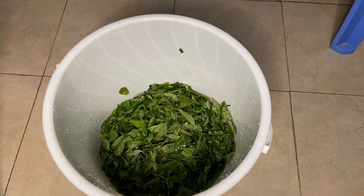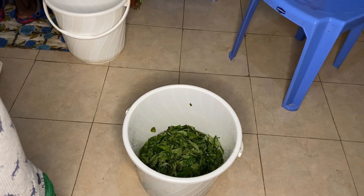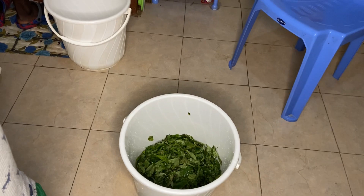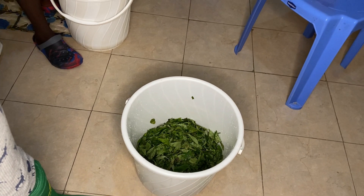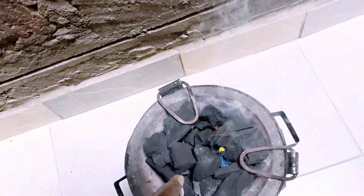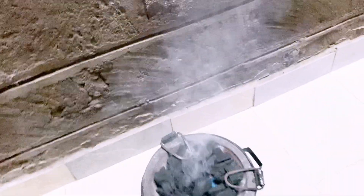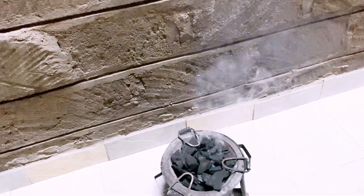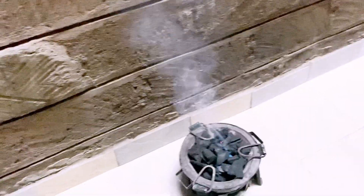Meanwhile we are getting our jiko ready, because when you boil such vegetables it stays long on the fire — we normally use a jiko for that. We normally light our jiko in the balcony. Here it's catching fire, it's almost ready. This is where we're going to place our vegetables so they can boil for about 30 to 40 minutes before we prepare it properly for dinner.